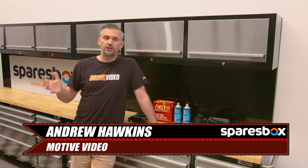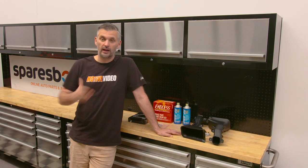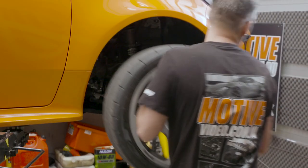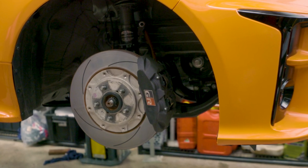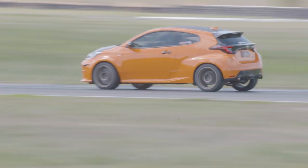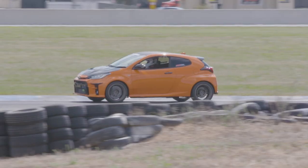Truth be told, the GR Yaris brakes are good. In fact, the factory brakes are very good. For a car that size, they are huge. Many journalists have written about it, and many people who have driven it have said the factory brakes are great. They're even good in a modified car. As we went 109s, 108s, 7s, 6s, and 5s at Wakefield, the factory brakes were still totally up to the task.